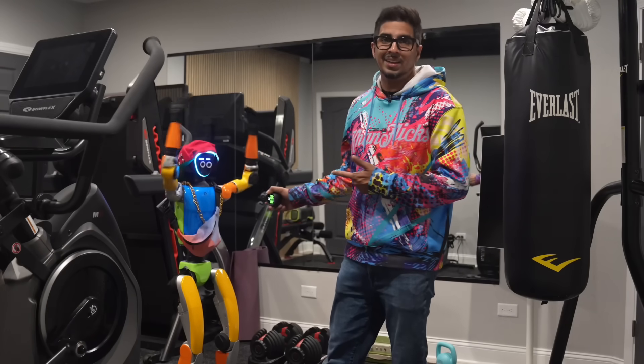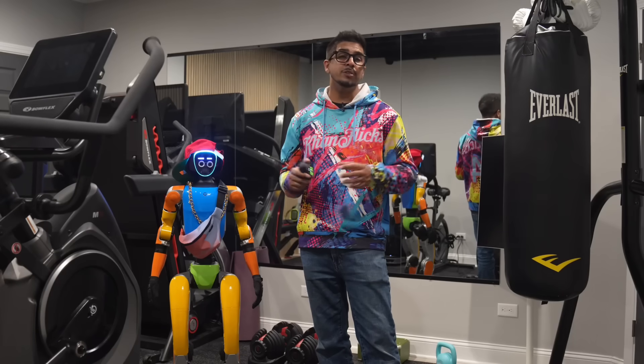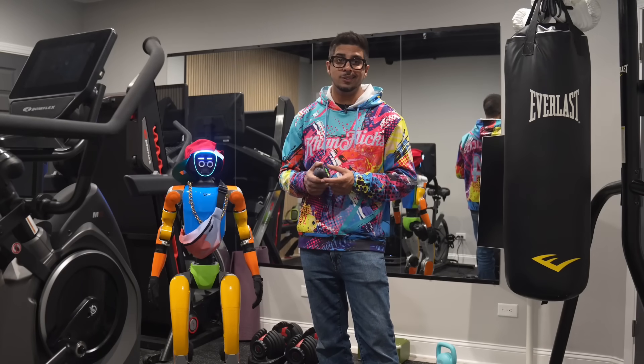Obviously Atom's good, but clearly I am the better robotic trainer. All right, time for some final thoughts. Let's talk about the pros and, of course, the cons.